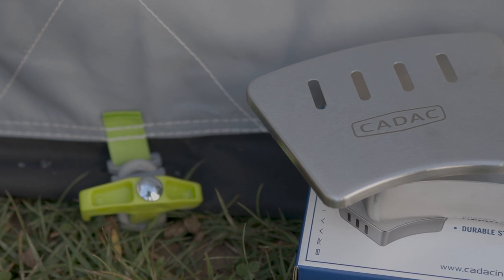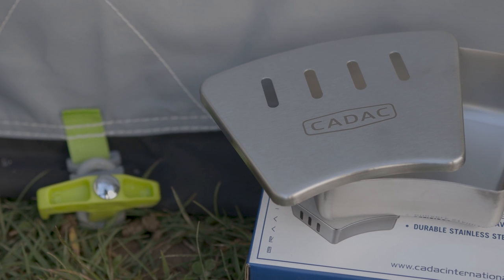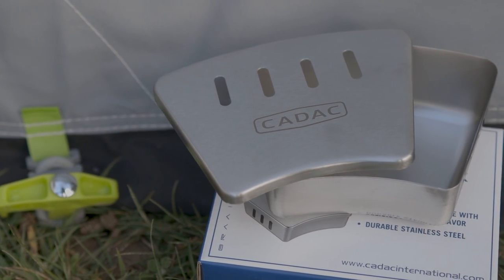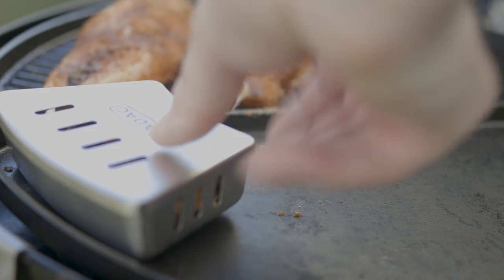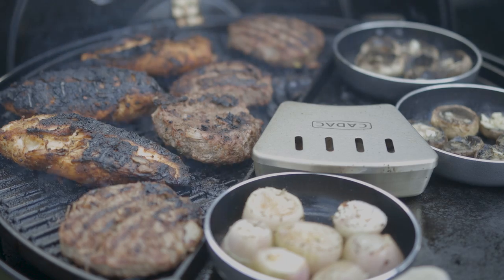Now I was really keen on trying out this smoke box. It's well made and with the engraved Cadac logo certainly looks the part. It allows you to put a handful of wood chips into the box which, when left on the grill, causes them to smoke, infusing the cooking meats with a delicious smoky aroma.